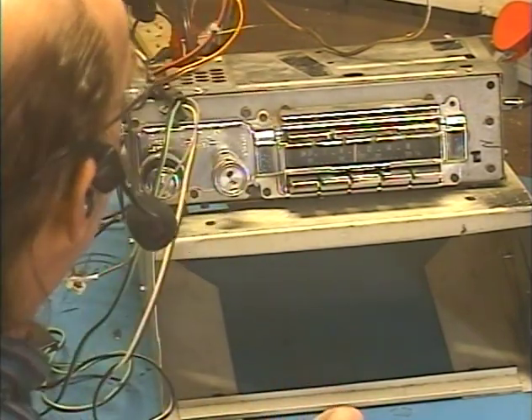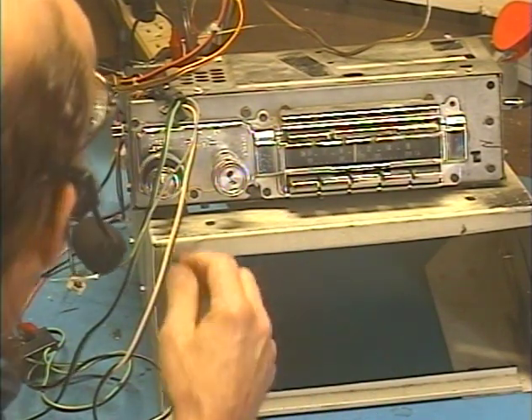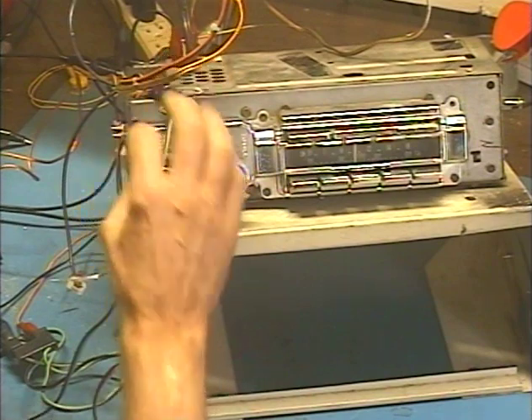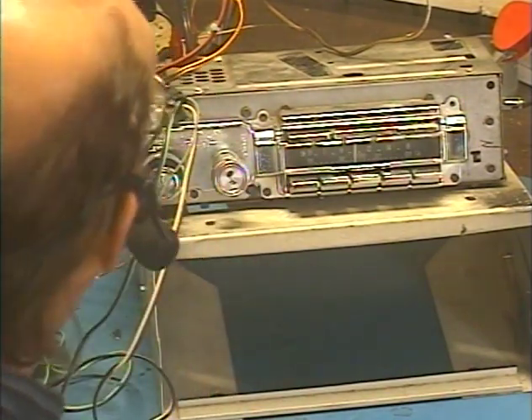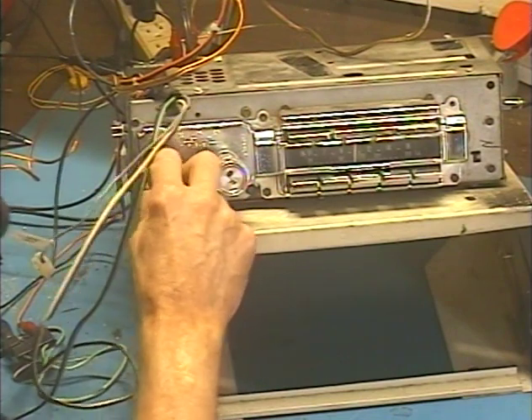Let's go ahead and turn her on, make sure everything works before we send her back. I've got it set to AM at the moment, to the one strong station I get, so we can demonstrate the virtual balance and fader functions during talk radio and not during a song. So let's turn her on.